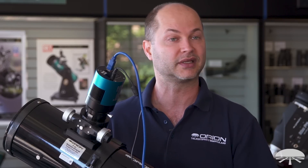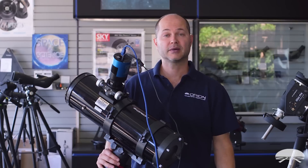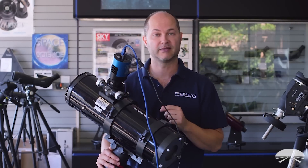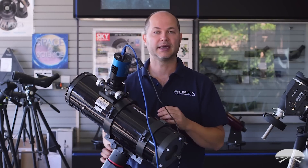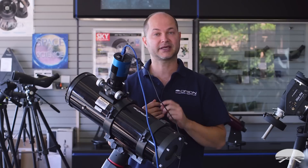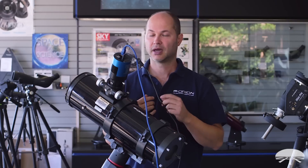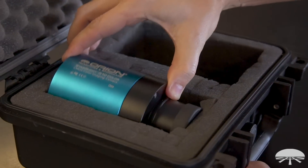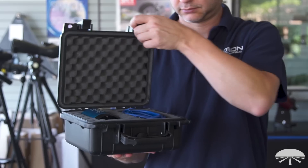The camera comes with a USB 3.0 cable, 12-volt power cable, AC power cable, and an external desiccant plug so you can put your own desiccant in to keep it dry in the future if needed. It all fits into a hard-shelled case to protect everything. Software is available as a download on our website.